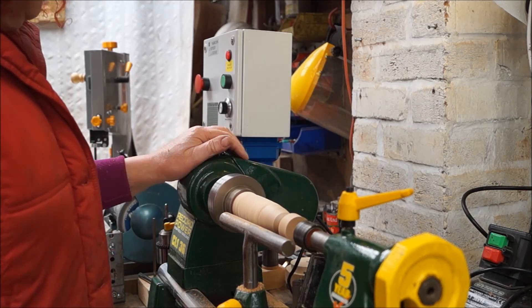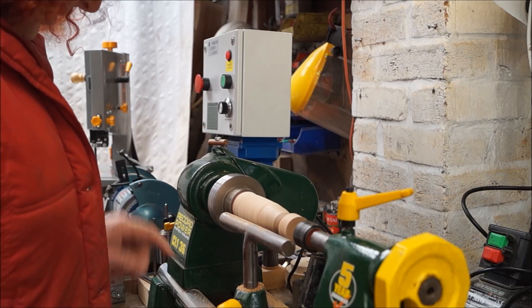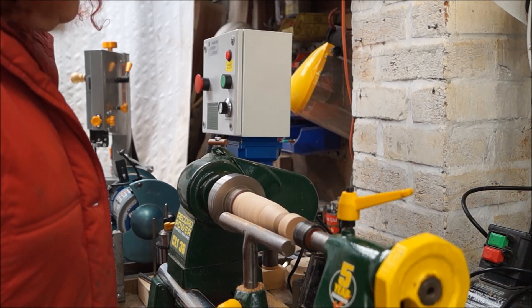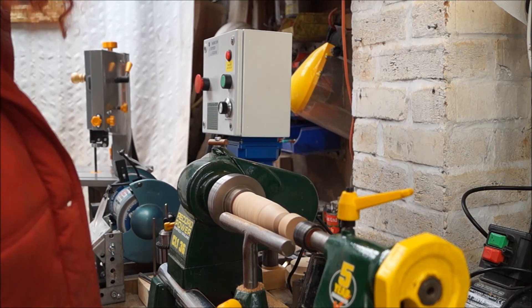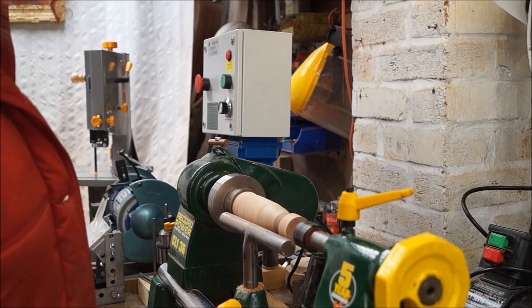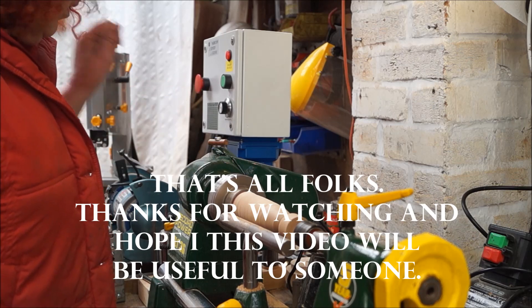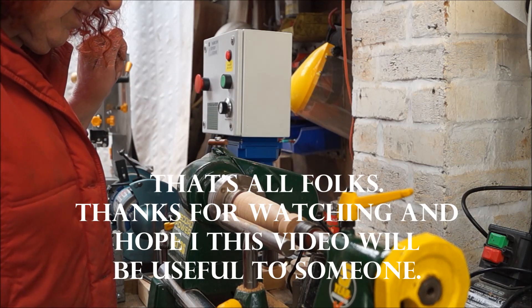It's nice and quiet, it's nice and smooth, and all together I'm very happy with it. It's only a little bit of getting used to — I've never used a lathe with a variable speed before, apart from once at a lesson with our local woodturning club. So there you have it. It's a worthwhile investment, definitely.